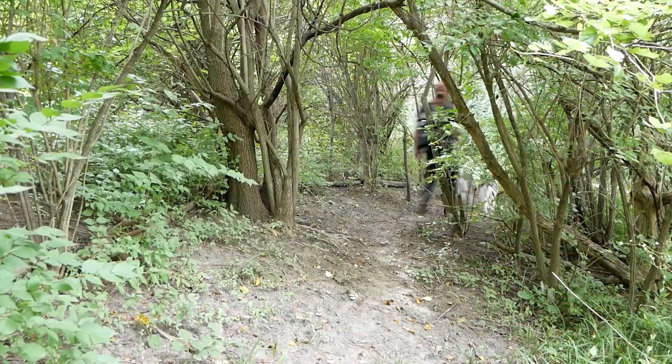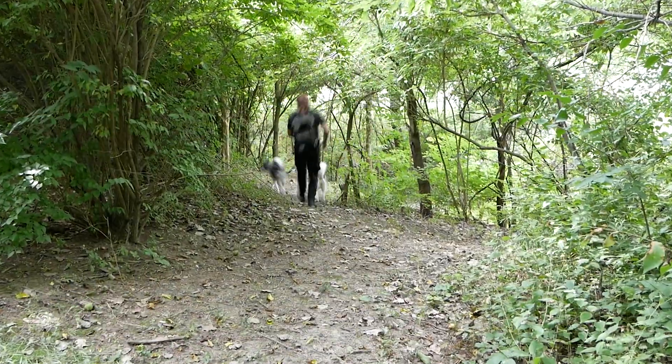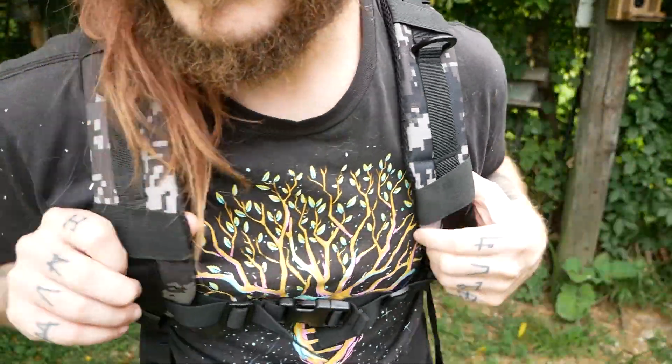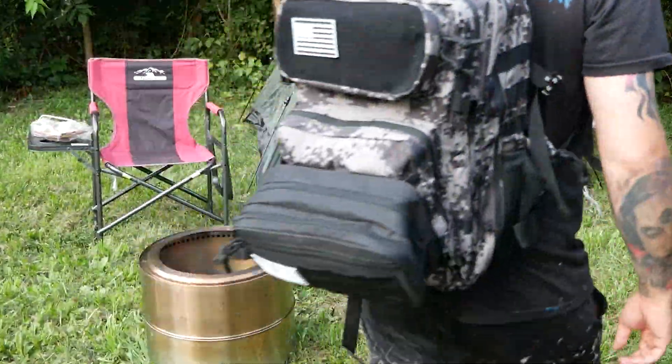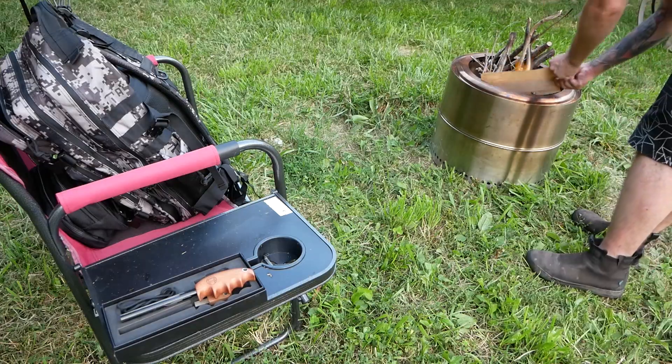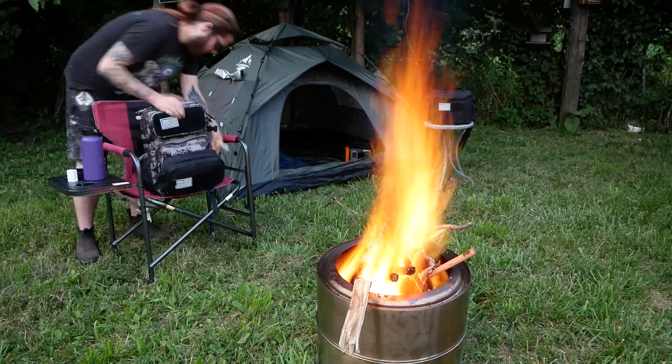I walked down the trails for a bit, and the backpack felt great, even with all that weight. And not only is it comfortable, but it feels pretty durable too. I got to my campsite and unpacked. All the different pockets made finding my items so much easier, and I had all that I needed throughout the night.